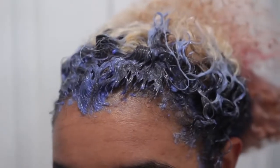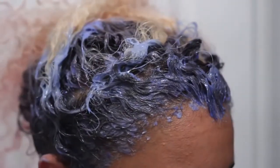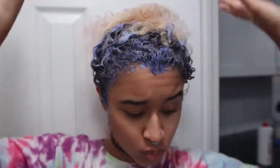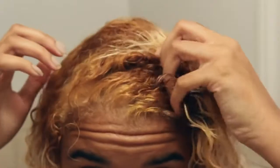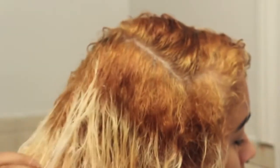Now once all the bleach is on, you're going to let it sit for a while. I use a very low volume — since I used Olaplex on the 30, it brings it down to a 20 volume. So I just let it sit for probably an hour and a half because it was so low. And this is what it came out looking like — you can see that my roots are still golden, as expected with such a low volume, but it didn't ruin my hair.